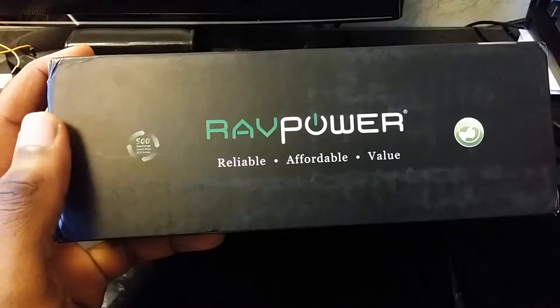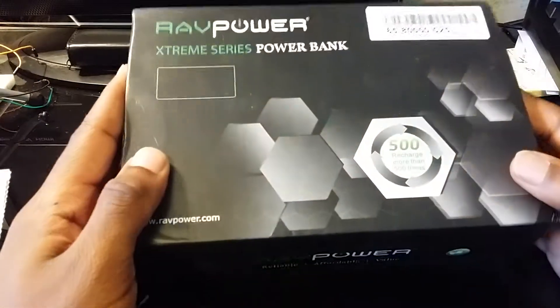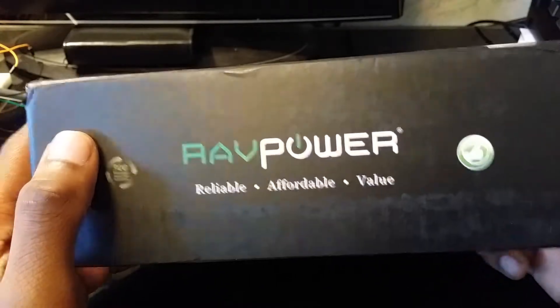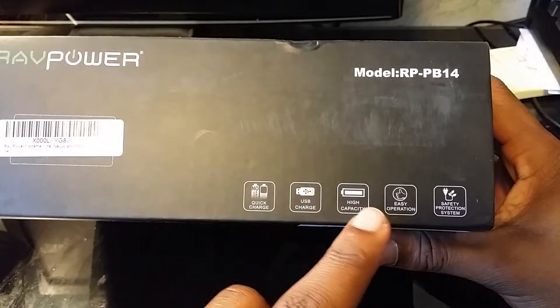This thing is huge — I'd say it's about seven inches long and about four inches wide. Let's go ahead and look at the box. It says RAF Power, which stands for Reliable, Affordable, and Value.